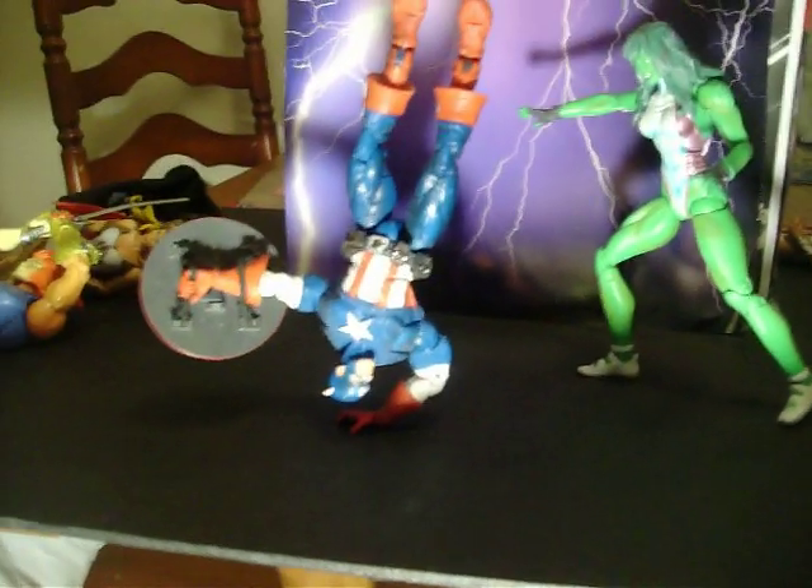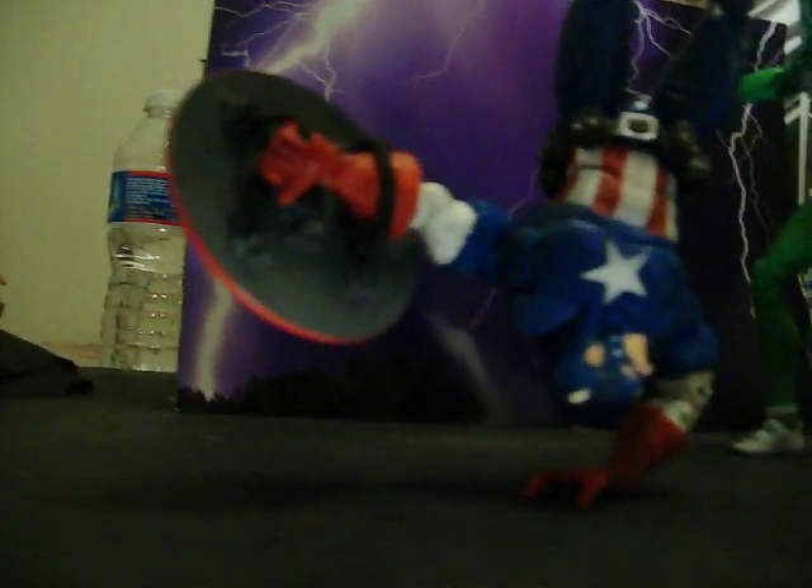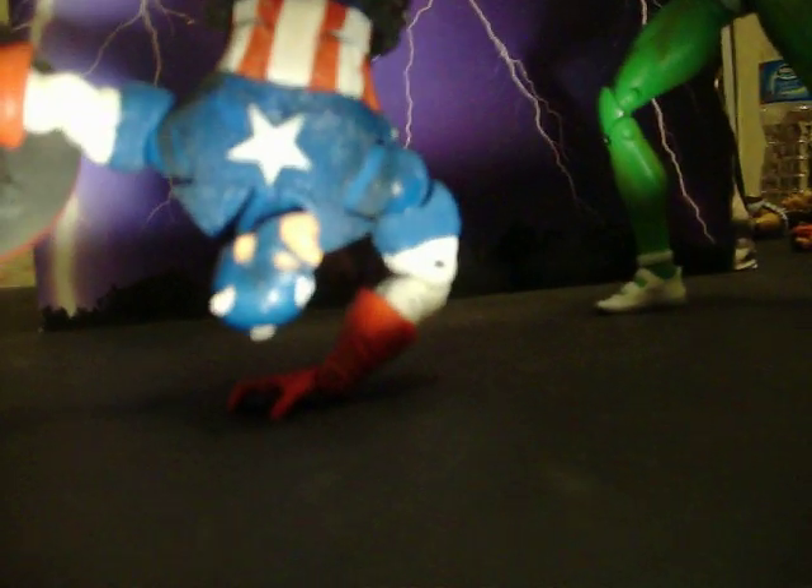After getting this pose to stay on its own unassisted, I just figured I'd have to go ahead and record some of that so folks can see — that's really 100% Captain America balancing on one hand. No strings, no wires, no cables, nothing.